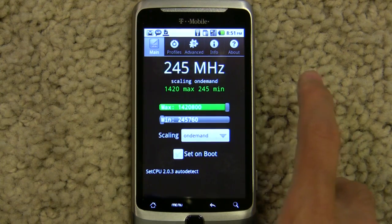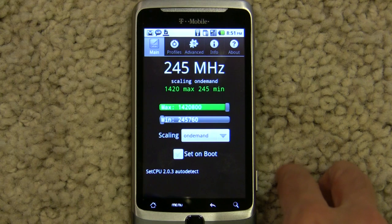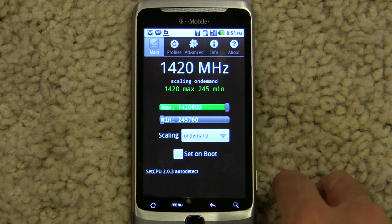I've managed to overclock it from about 806 MHz to the 1420 MHz you're seeing here. What that translates to is a massive improvement in CPU-bound applications, such as benchmarks, games, emulators, and just general system smoothness.